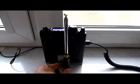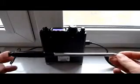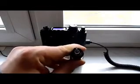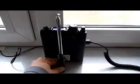Hi there, this is Dominik SQ7MZF and today I'll be testing my new QRP toy, which is a telescopic whip for the 20 meter band. It's only 26 centimeters.